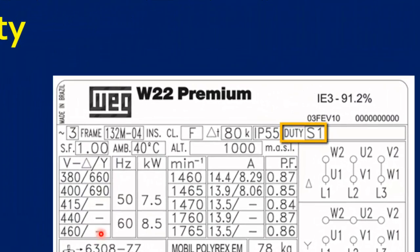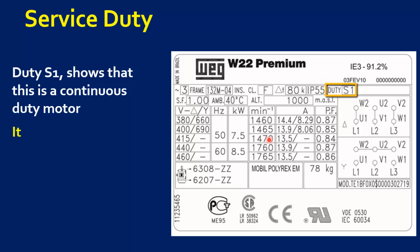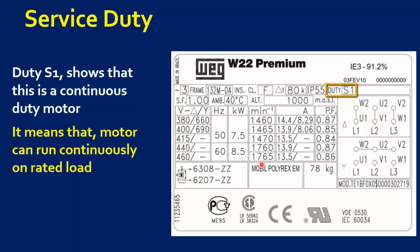The next parameter is Motor Service Duty. Duty S1 shows that this is a continuous duty motor. It means that the motor can run continuously on rated load at rated nameplate parameters.